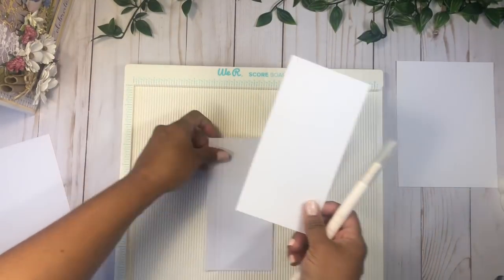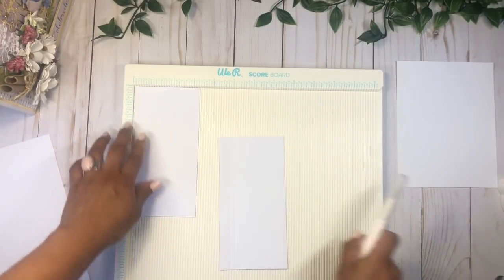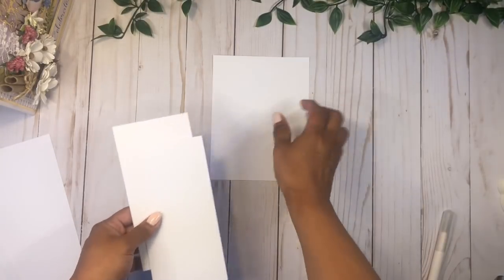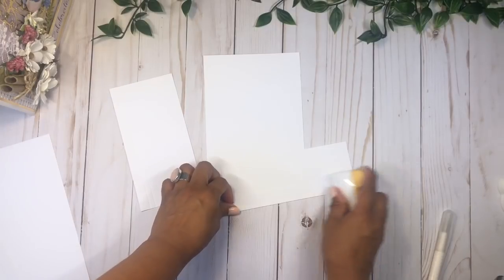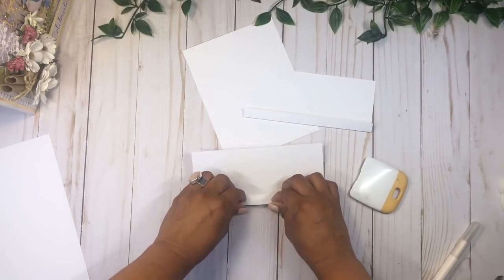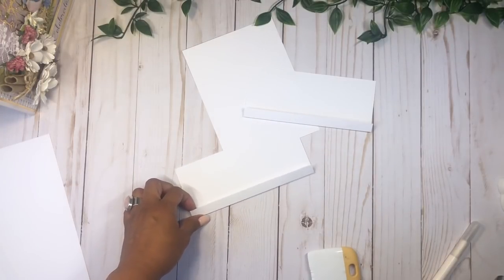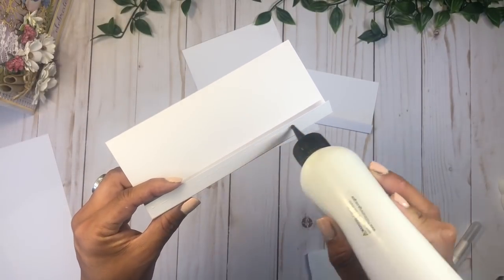Let's score at half and three quarters on both pieces. Then we're going to place these two pieces on our base. We're going to fold along the score lines on these two sections, and then add some glue on this half an inch section right there.